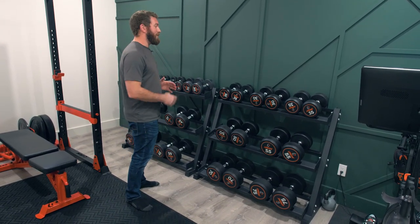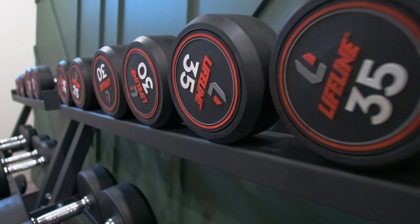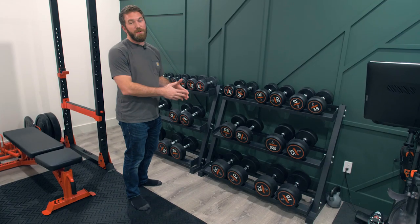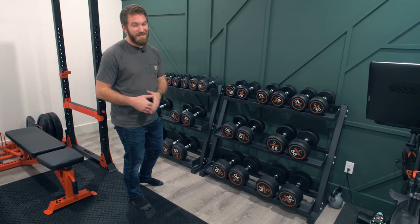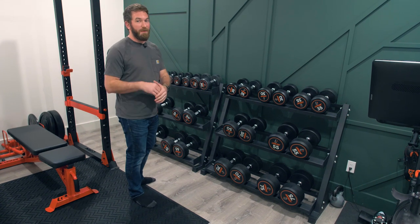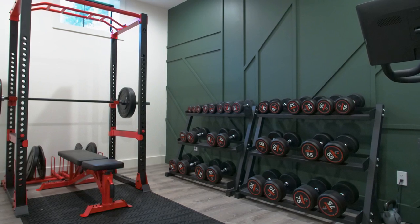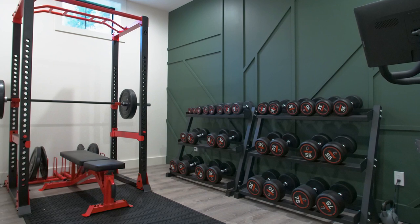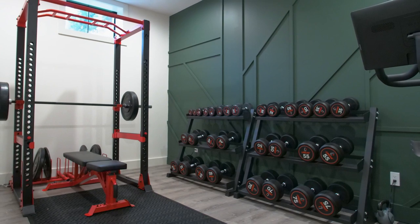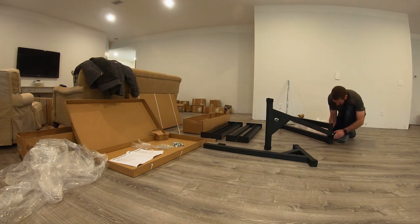Now we're going to move on to my favorite part of the gym — the dumbbells. I went with the 1,200-pound set of pro round dumbbells from Lifeline Fitness. This set goes from 5-pound dumbbells all the way up to 75-pound dumbbells, covering everything from heavier exercises like squats to lighter chest and accessory work. What I love about this set is that it has that commercial look — very sleek round dumbbells with a rubber coating to protect my floors. The set also comes with the three-tier storage rack you see here, which is extremely well built, made out of very thick-gauge steel, and super easy to assemble.